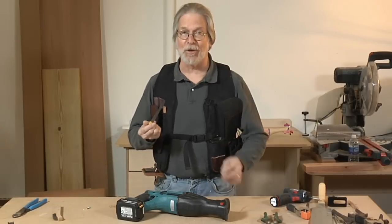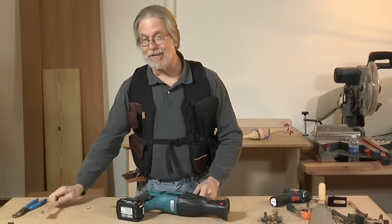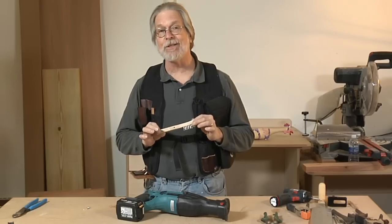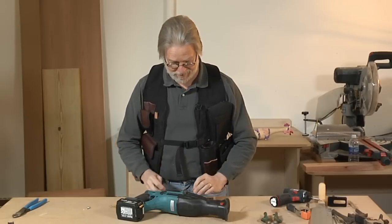We've taken an old Sawzall blade and drilled a couple of holes in it — used plenty of oil. We've got ourselves a little wire brush here and we've drilled a couple of holes on center with the holes in our blade. Now we're going to connect the two with a couple of short screws.